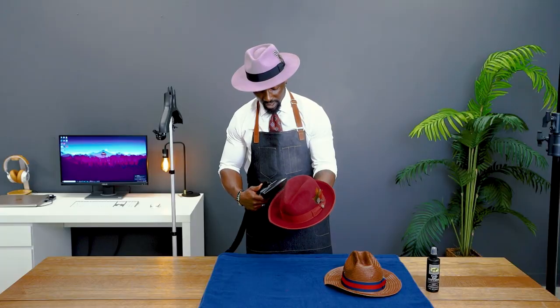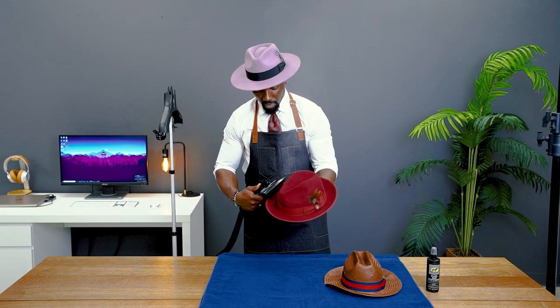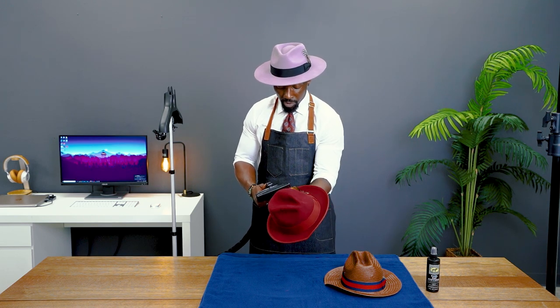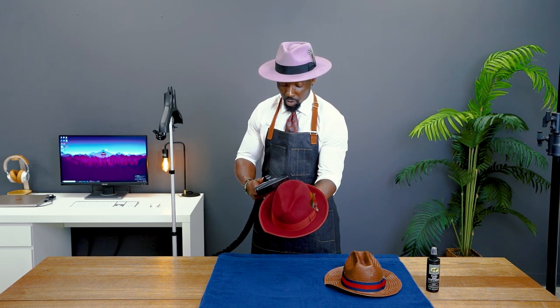Now we're on to step two — we're just going to steam out the ribbon. Remember, you should only steam out a fabric ribbon. If it is not fabric, we do not recommend that you apply steam to it.